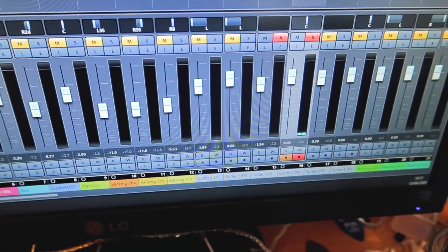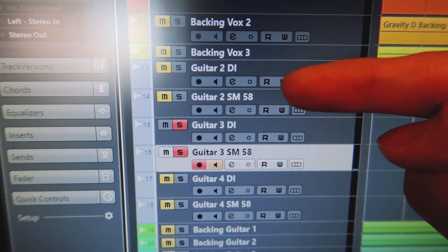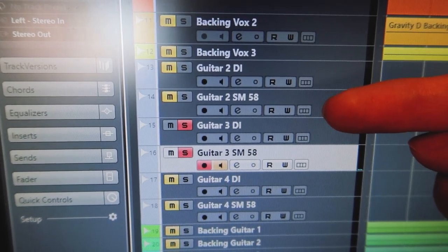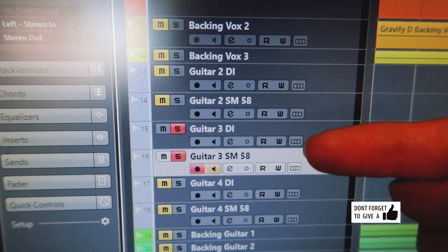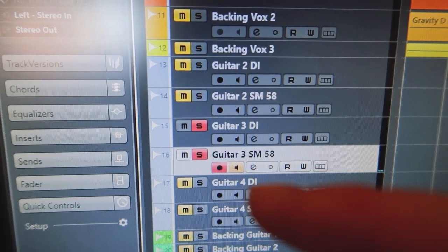What I've done — and maybe it's easier to show you here — is duplicated the track. I've got the actual DI track and then I've created a new track called SM58, though it's actually an SM57 for this one — I forgot to rename it. I'm doing the same for each one, so I've got a few more to go. I've soloed the two tracks so I can see what's going on.